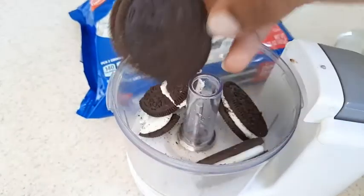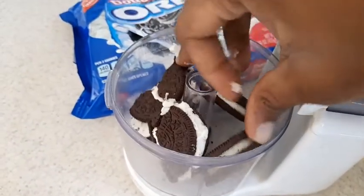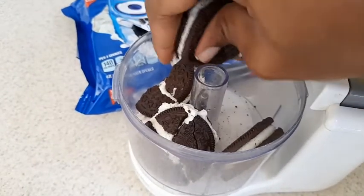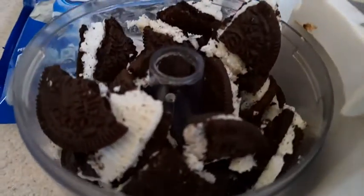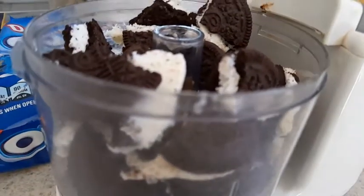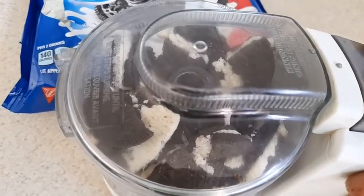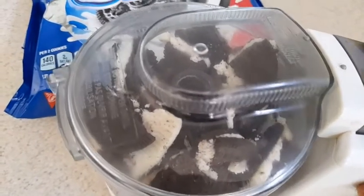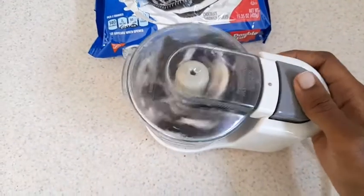After that was done, step two: I added the cream cheese into the mix — about two to two and a half ounces of cream cheese. I broke it up in half as well, separating the Oreos into about two sections, added the cream cheese in, blended it up, added a little bit more crushed Oreos, blended it up again, and that was that.